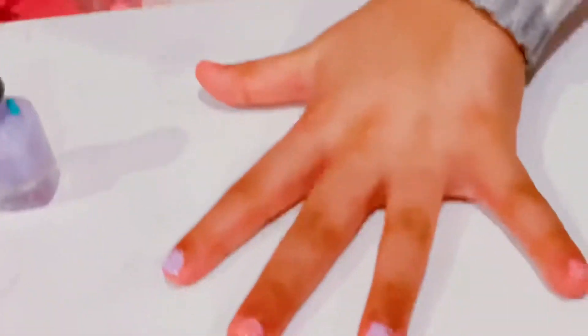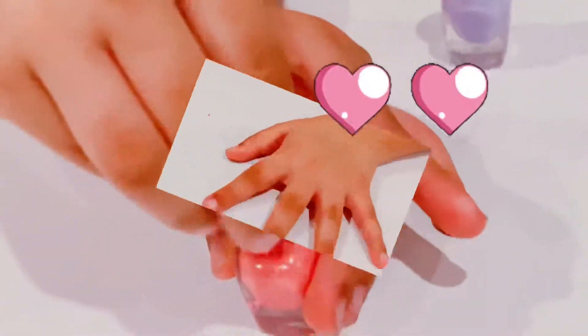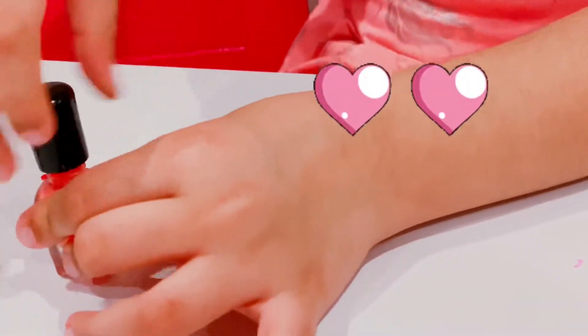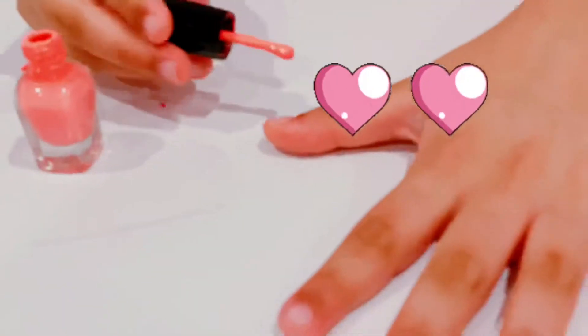Wow. Thanks, Anna. Okay, come on. I'm not going to make a pattern, but I don't know what I'm going to make. I'm not going to make a pattern at all. Now I'm going to make this color one more hand. Because I don't like it.